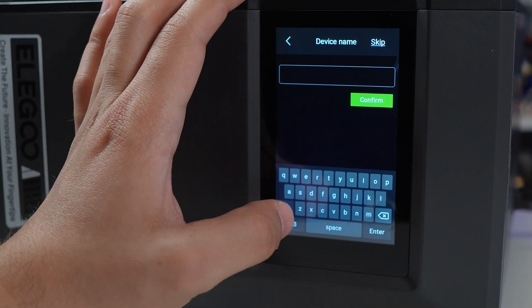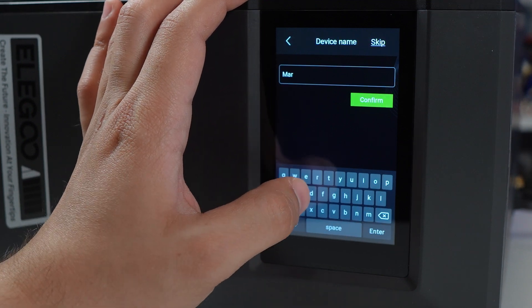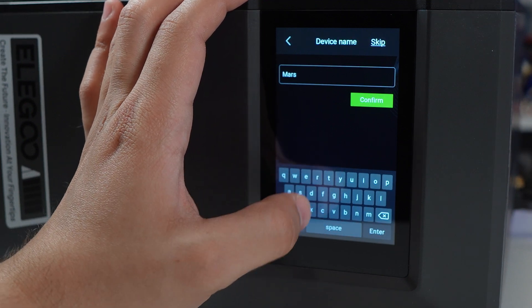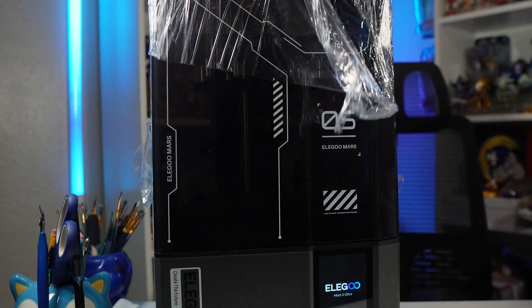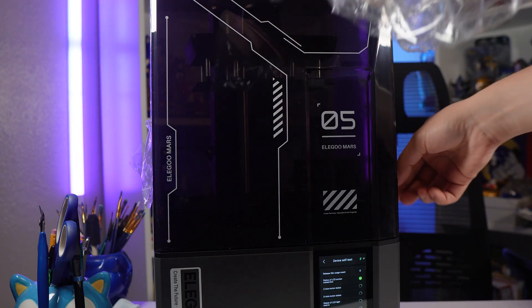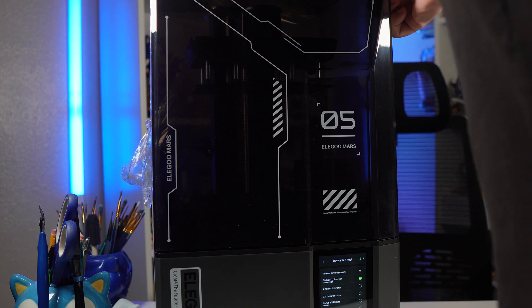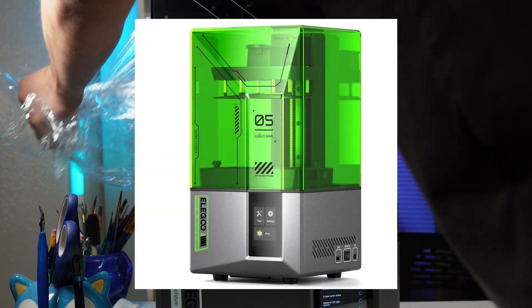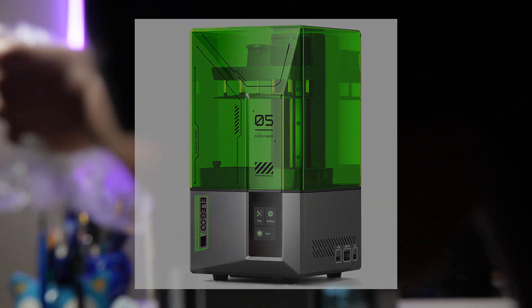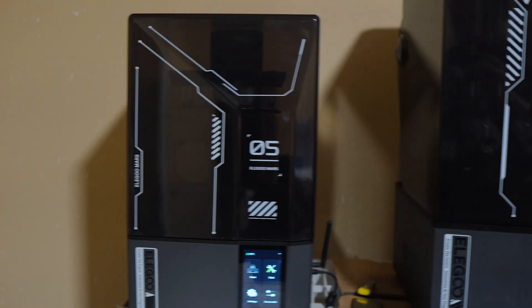The keyboard is a little small, and it's hard to make sure you're pressing all the right keys, but after a little bit of fidgeting you'll get it. I really love the new sleek design that Elegoo has brought to the table with their Ultra printers. I do like the green lid on the standard Mars printer, but the black tinted one really matches all my other printers.